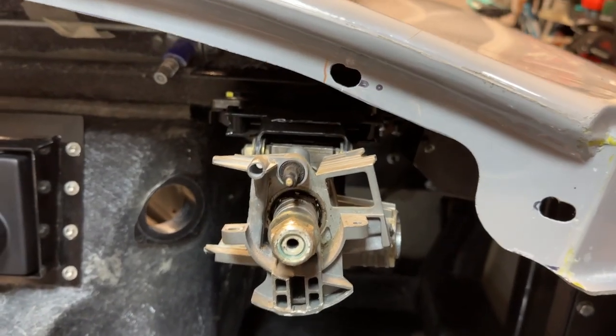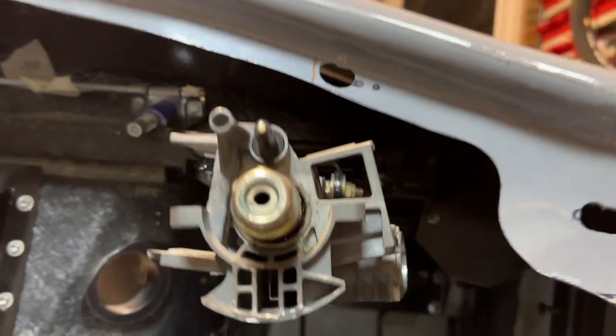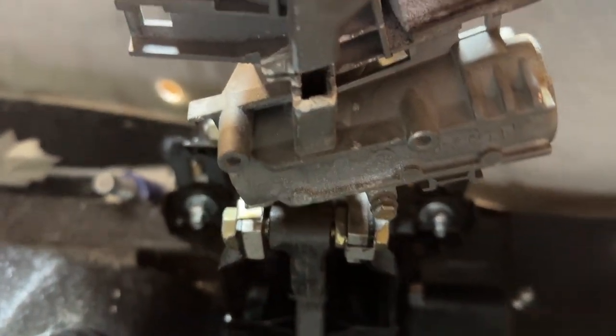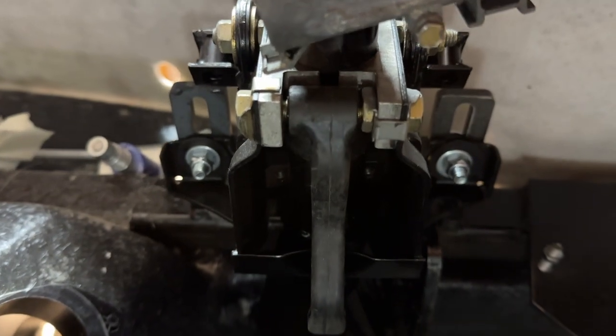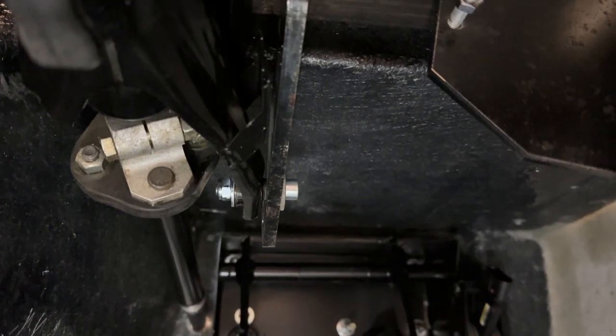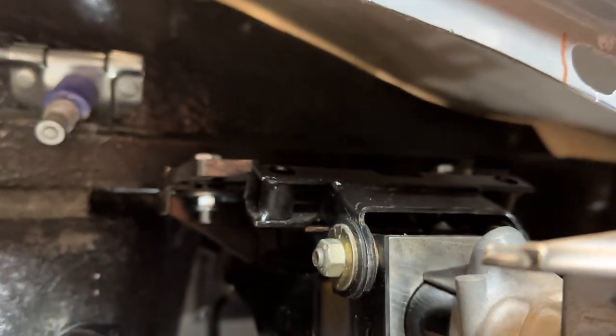There's the steering column all buttoned up — nice and straight, quite impressed with that. Changed everything to nylocks, got the nice washers and everything on there. It's all rock solid and not going to move.